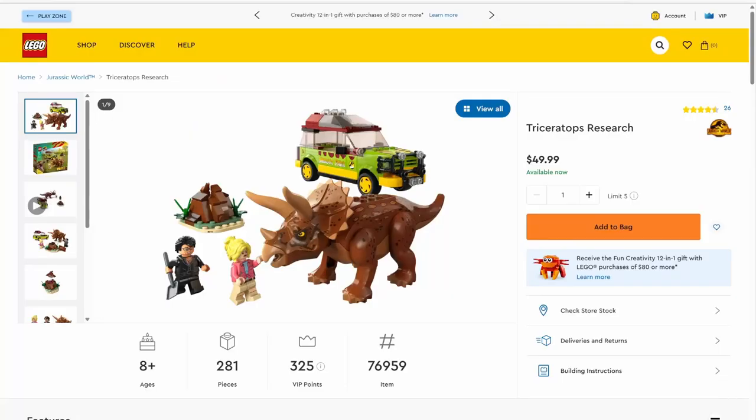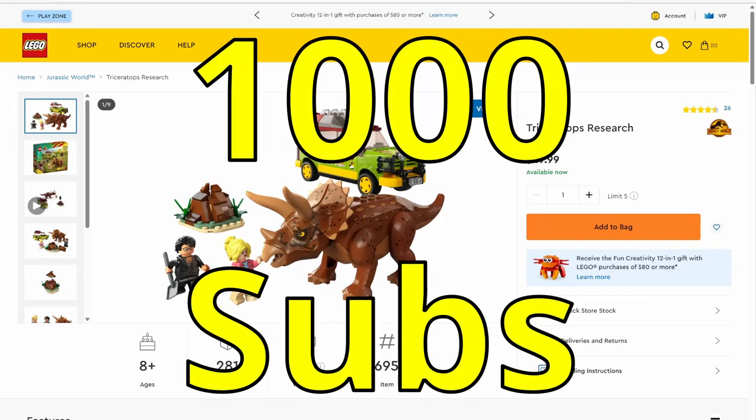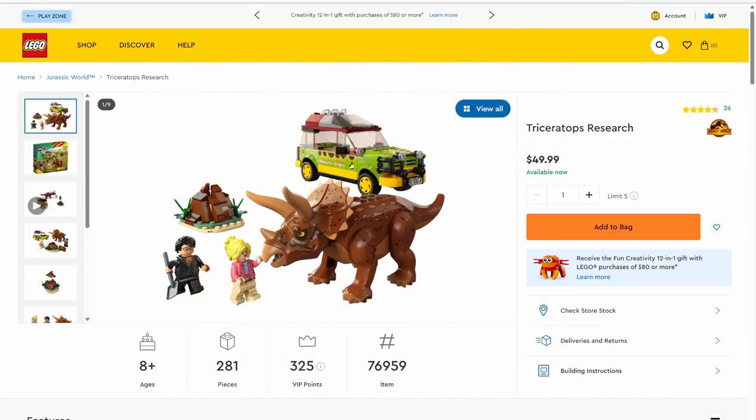Hey everyone, just a quick reminder — we are trying to reach our first 1,000 subscribers before the end of the year, so if you can, please consider leaving a like, hitting that notification bell, and subscribing to the channel. I would really appreciate it. Now without further ado, back to your regularly scheduled video.